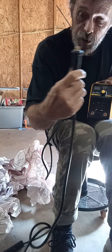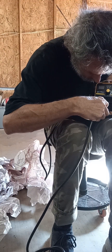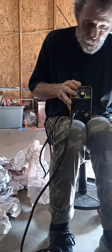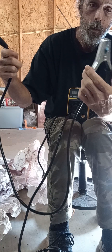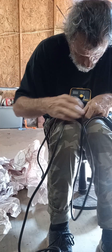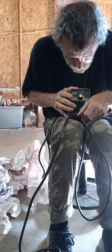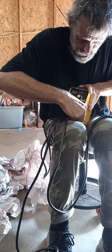Alright, this particular one goes in this hole — twist it and lock it. Then we have the ground lead, and it goes in this particular hole. Put it in, get it in just right, then you twist and lock.